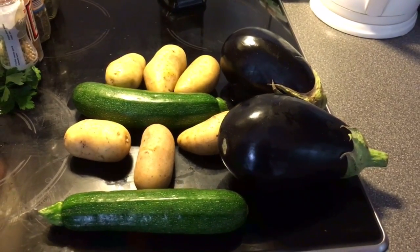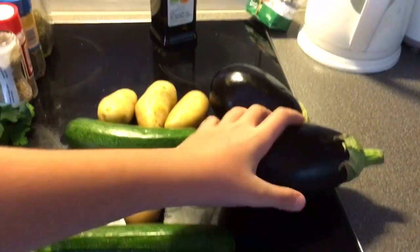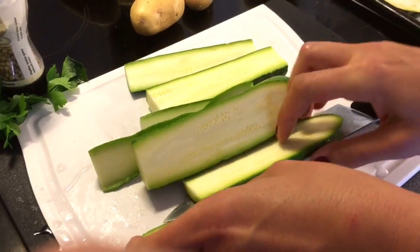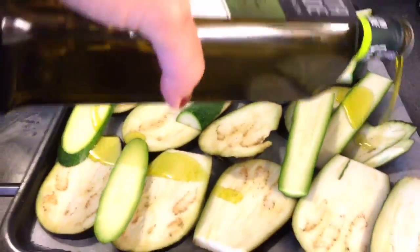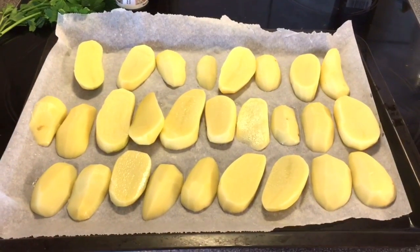For the base, we'll need potatoes, zucchini, and eggplants, and some olive oil of course. So we'll clean and slice our ingredients into long, thick slices. We'll put everything in our oven tray, oil everything, and put it in the grill. And I'll also throw the potatoes inside the oven and bake them a little bit. While we're waiting for the eggplants and zucchinis to take a nice brown color and the potatoes to bake, we'll start with the sauce.